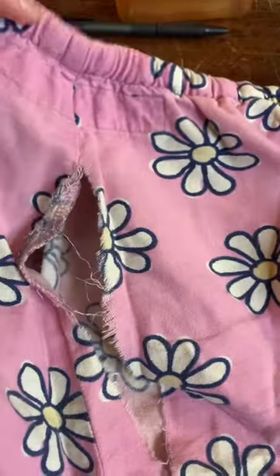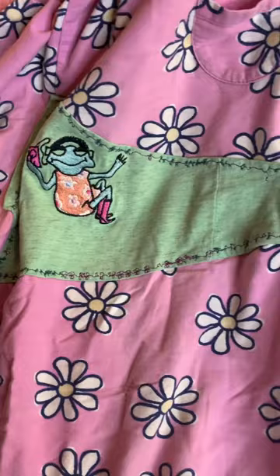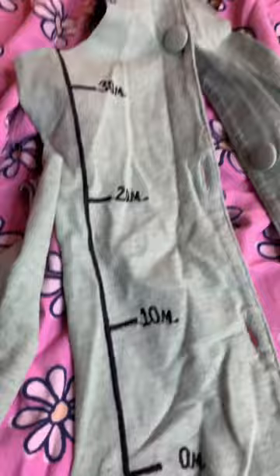My favorite Life is Good jammy bottoms have a tear. I patched an earlier tear with this fun nurse shirt I picked up at the thrift store. It had frogs all over it and I've used all the frogs for family projects. But I like this pink and green together, so I cut up this kind of boring graphic.